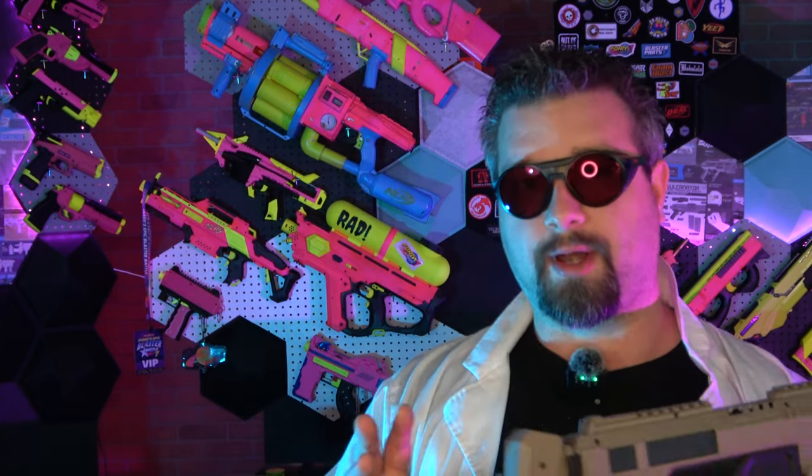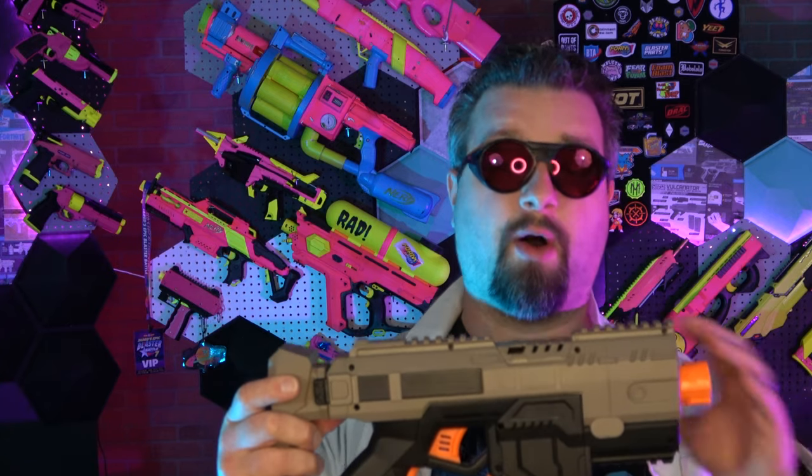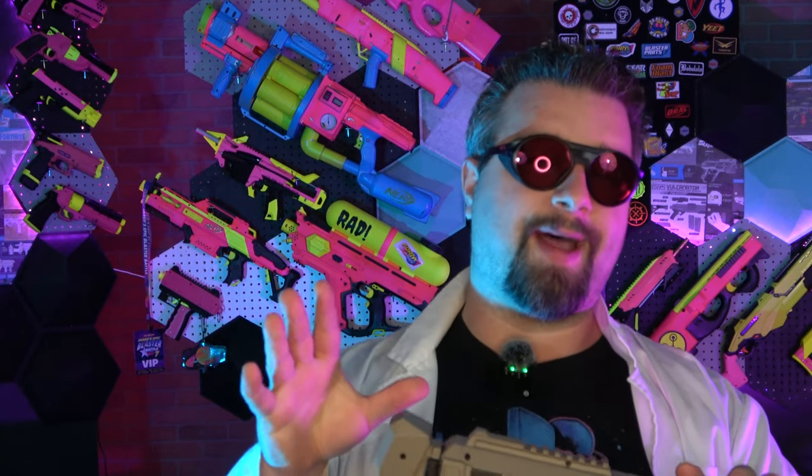In today's video we're going to do a full rundown of all the good things about this blaster, all the not-so-good things, and give an overall impression to see whether or not this blaster is worth your time and money. So let's go ahead and jump right into today's video.